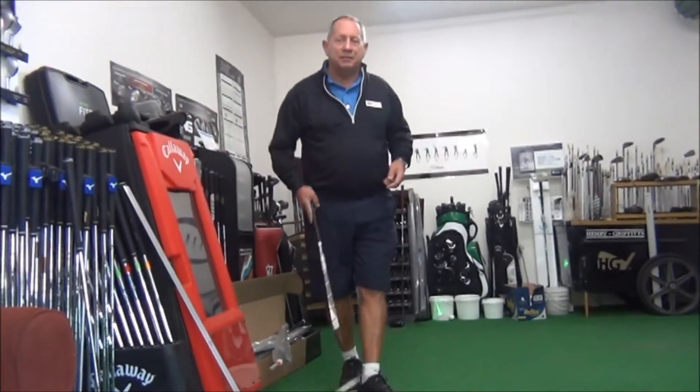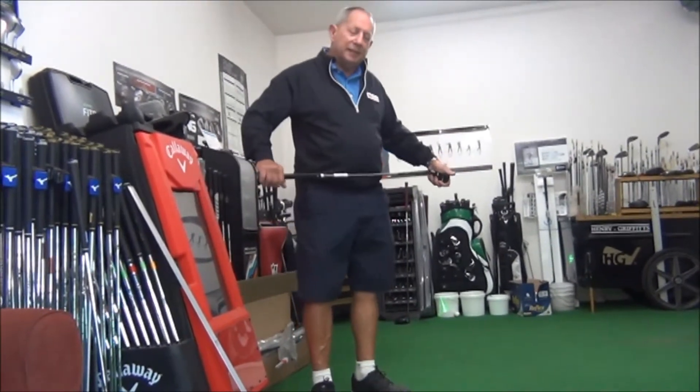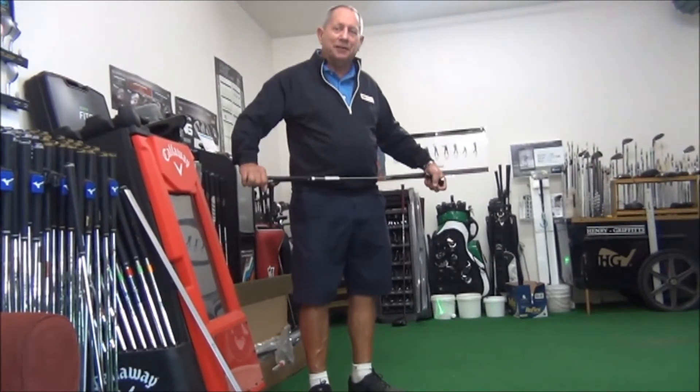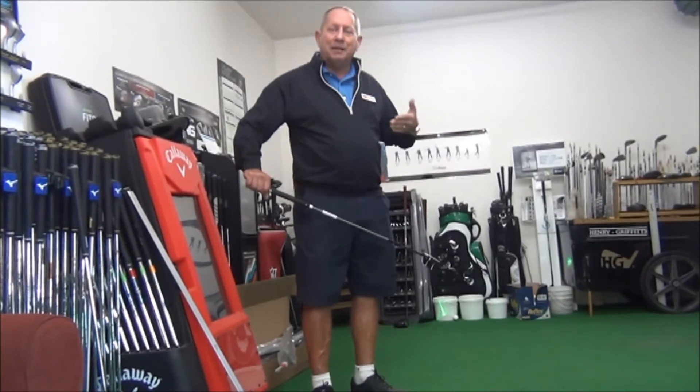Morning folks, Mark Victorson from Pacific Golf Club. John and I wanted to show you a couple of our new tools here at Pacific to aid in putting.